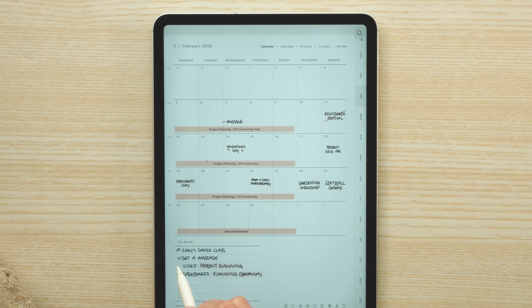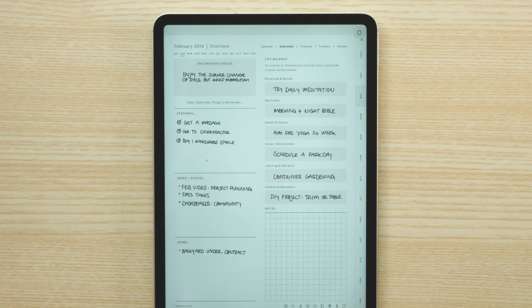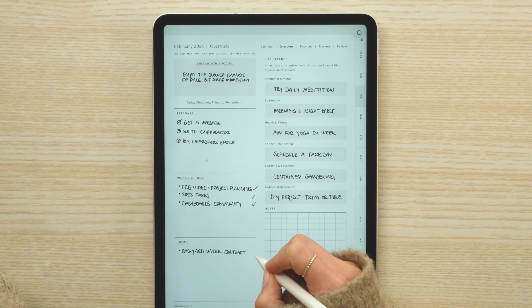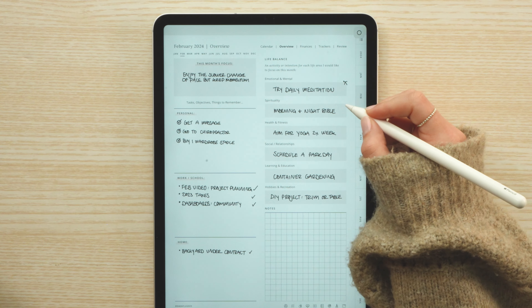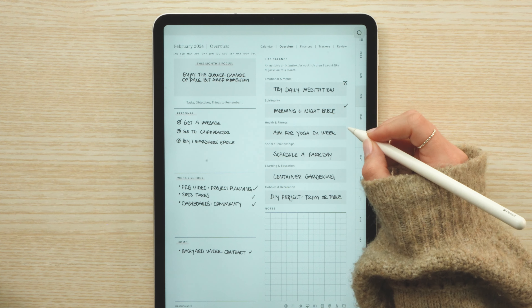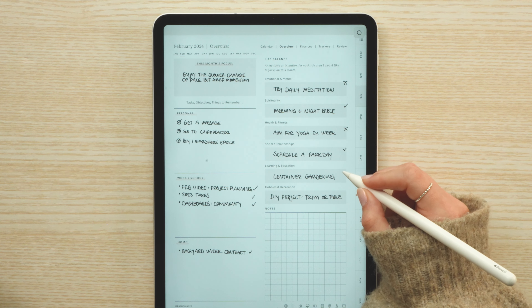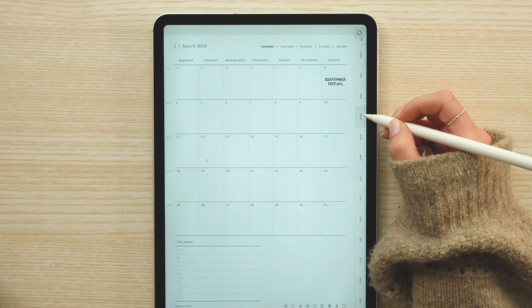The first thing I do is look at the previous month and go through my different tasks to see what I was able to get done and what didn't end up happening - just reviewing the previous month. I'll go over the overview page and go through each item to see if it happened or not. And then for the life balance section, this is where I can really analyze if the things I set out to do to help balance different life areas actually had an impact. It's just a little check-in I like to do.